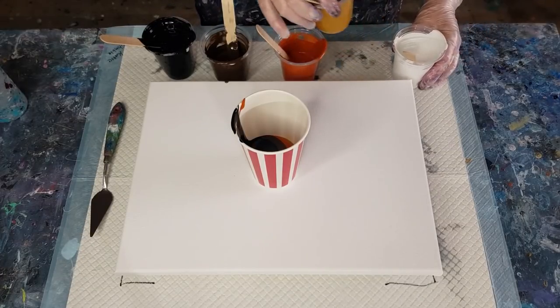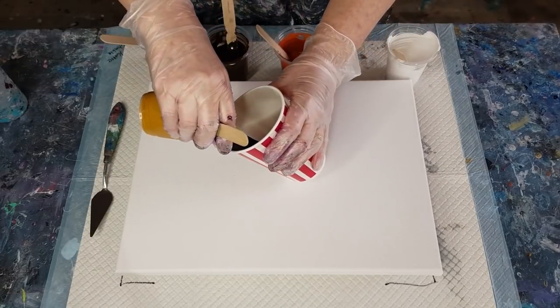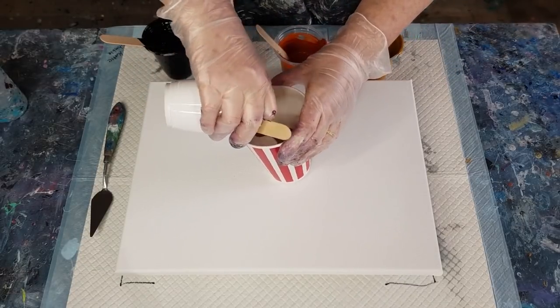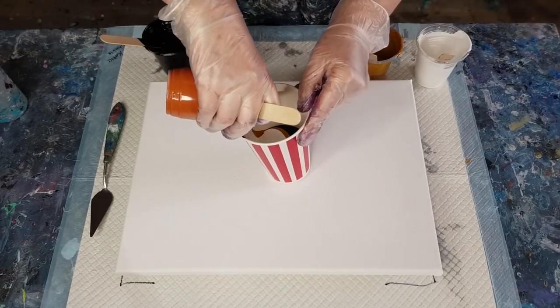I don't want to put the white next to the black because it's going to go gray, so let's just put a little bit of the brown down first and then I'll do the white, then we'll just keep going with the layers in the same order.